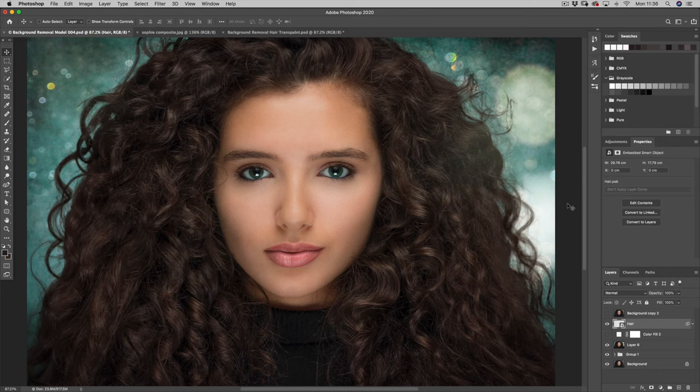Hello and welcome back. If it's your first time joining me, thanks for joining me — it's very nice to meet you. In this tutorial we're going to take a look at how to remove or replace a background in a portrait, specifically one with a naughty hairstyle with stray hairs like Sophie has in this shot.